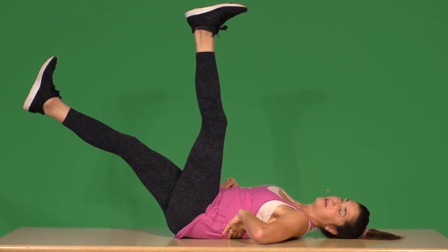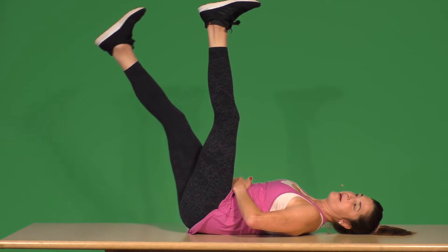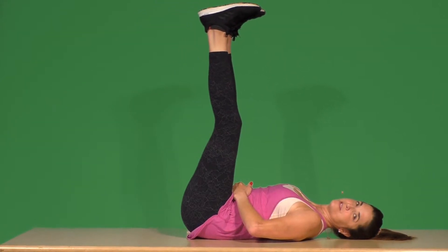You don't want to crank your back. As soon as the back starts to arch, come back up. And that's for one.